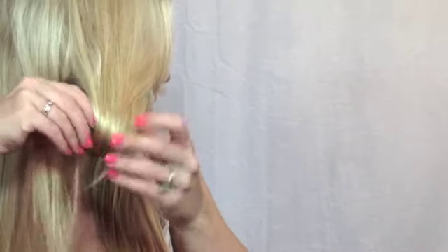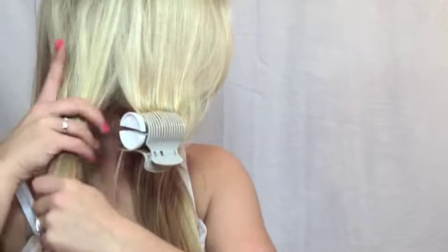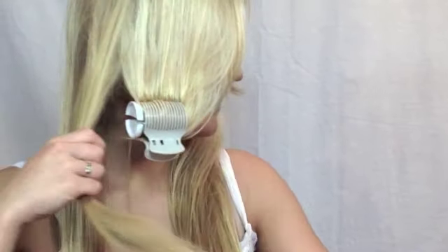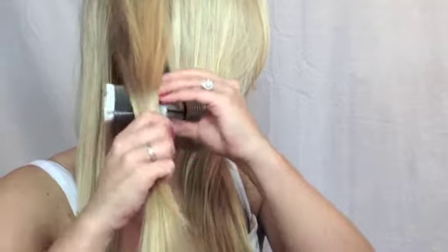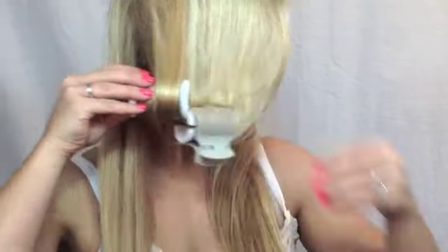This is going to give your Barbie ponytail a really cute curl at the end. I'm going to place my clips right about at my chin or jaw length so that it's not going all the way up on top of my head, just at the ends. Then I'm going to section this into another section, put another hot roller in, and I'm curling mine under — you can curl yours however you want.